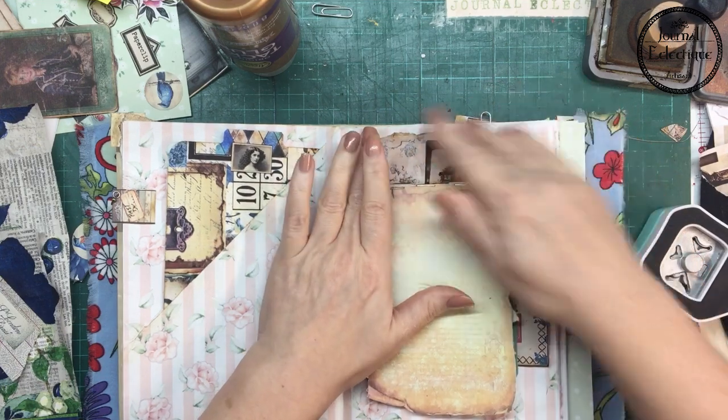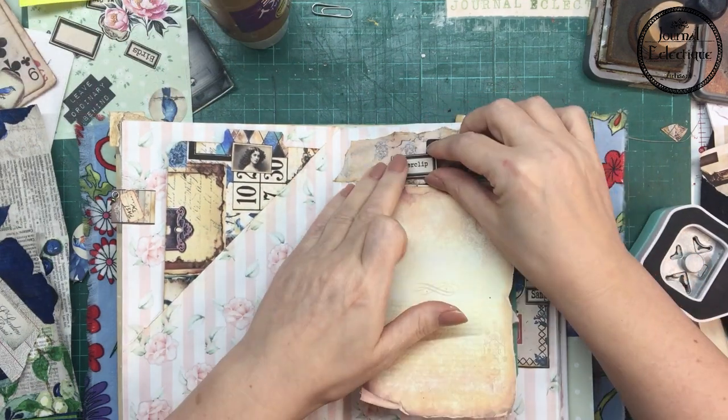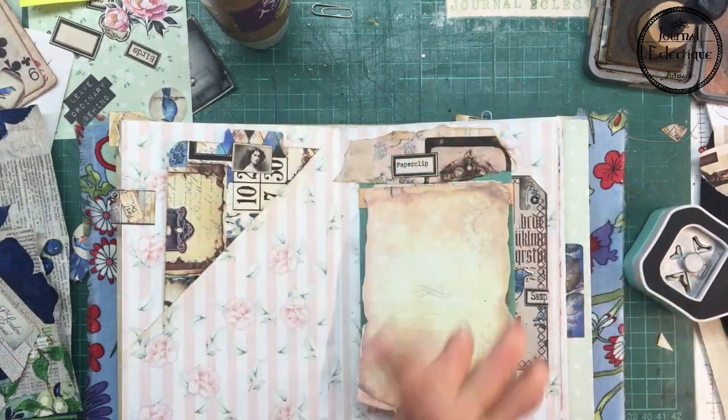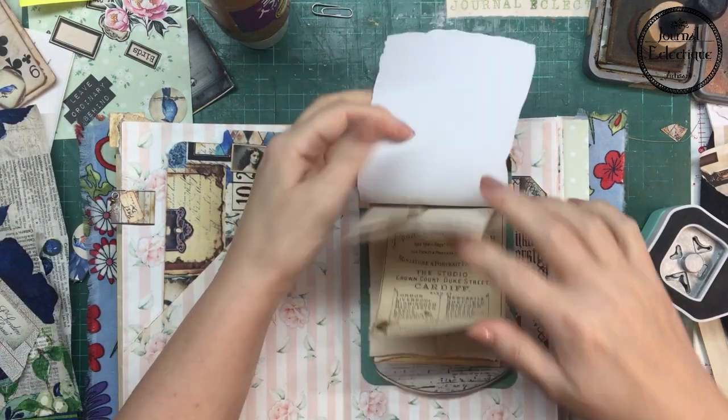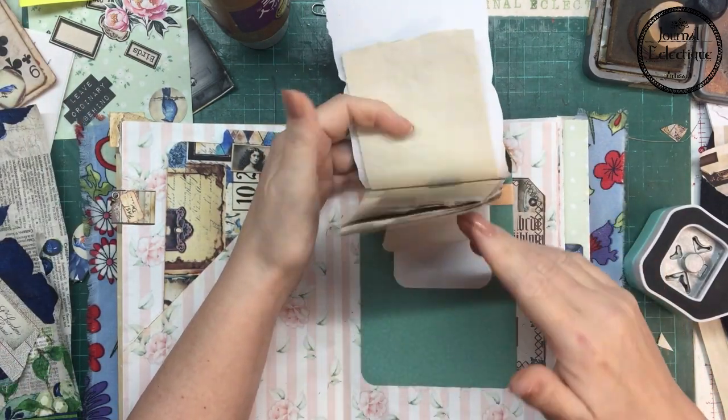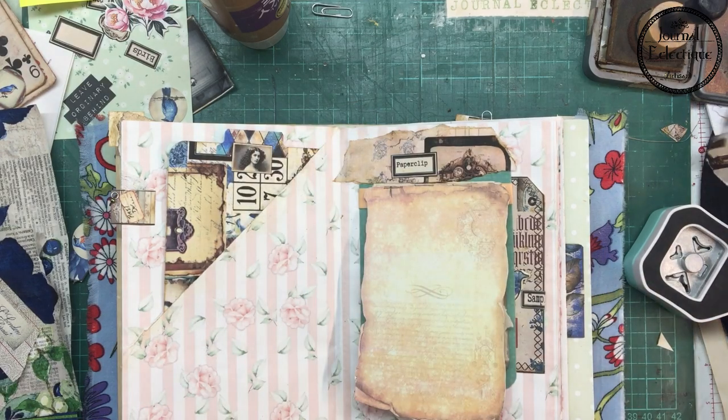I'm trying to use all the papers left on my desk. The papers you see on that notepad I did cut with my Cricut on the previous videos. I also added some coffee-dyed paper in it.